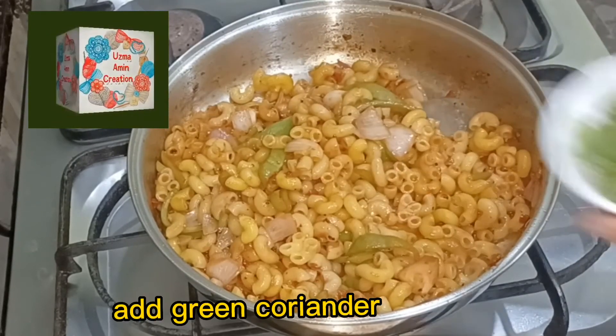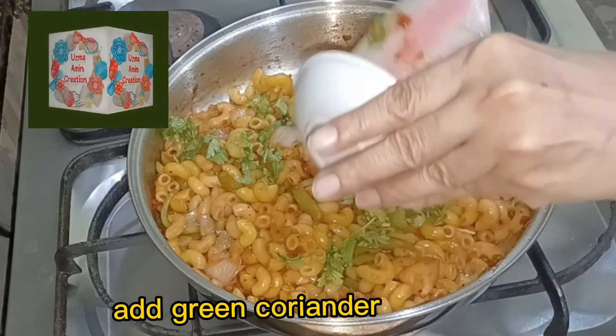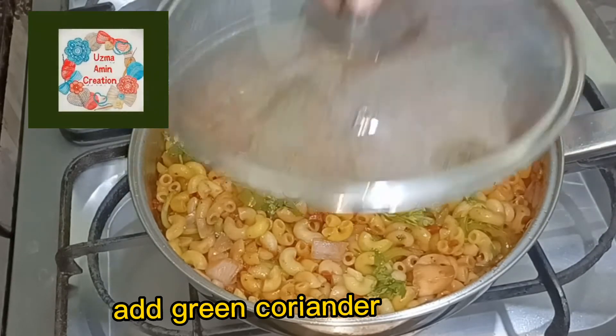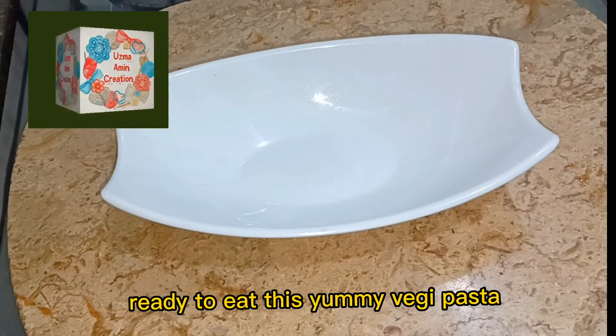Add green coriander. Ready to eat this yummy Veggie pasta!